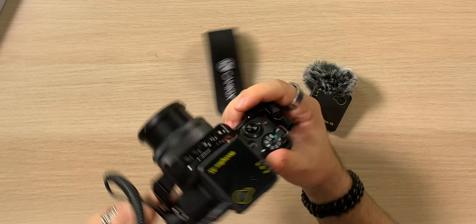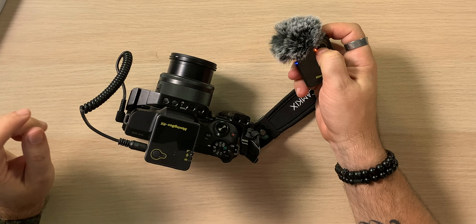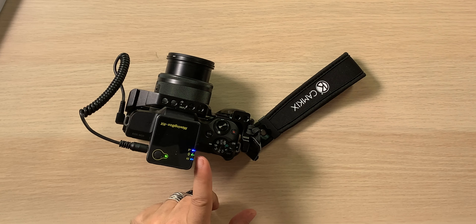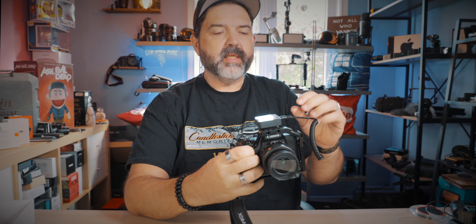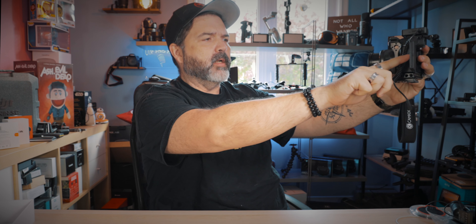Let's power these up. We hold the button and you'll see a green light — we've got signal. On the receiver, the little green indicator comes on and the volume indicator is working too. That's handy.